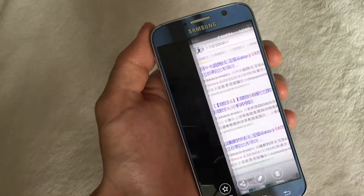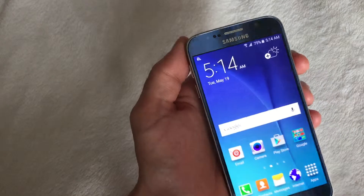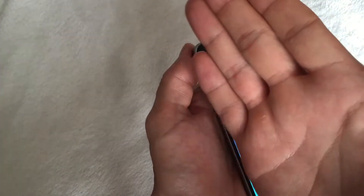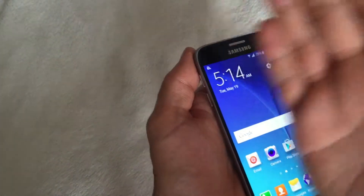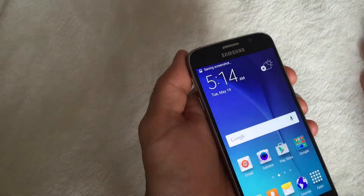Now the other way is the palm swipe, and you can swipe it left to right or right to left, it doesn't matter. But you have to use just a light, brisk, barely-touching-the-screen motion, just like that. I'll do it again, just like that.